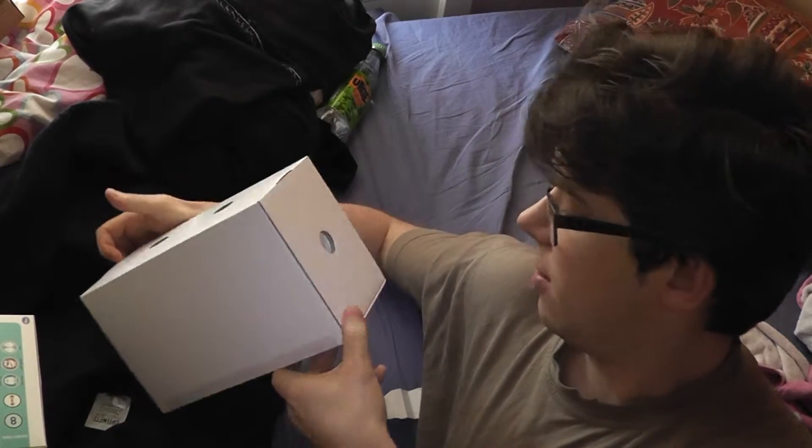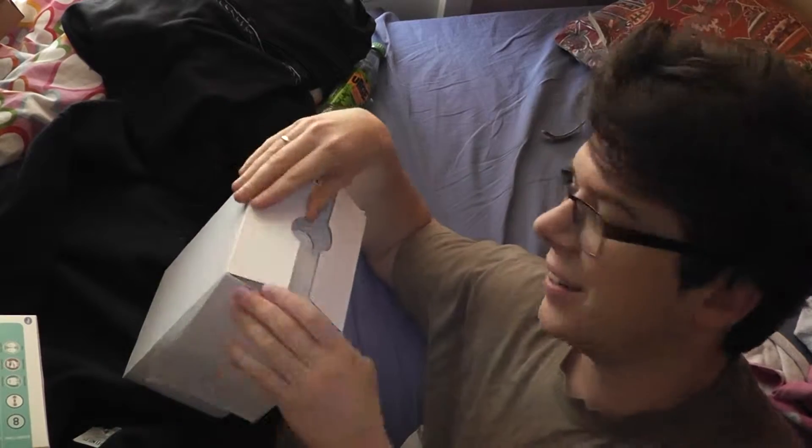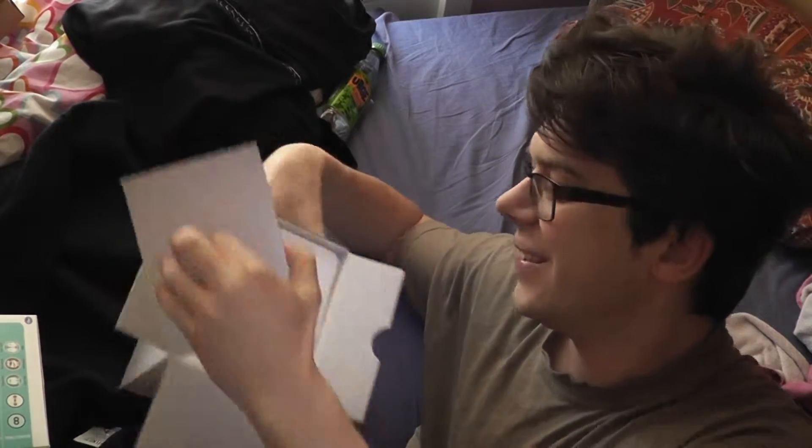But you have to be a rocket scientist to actually get this case opened, because I can't open it. Oh, there you go.